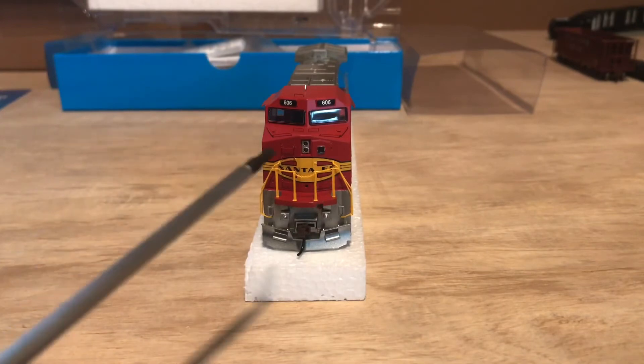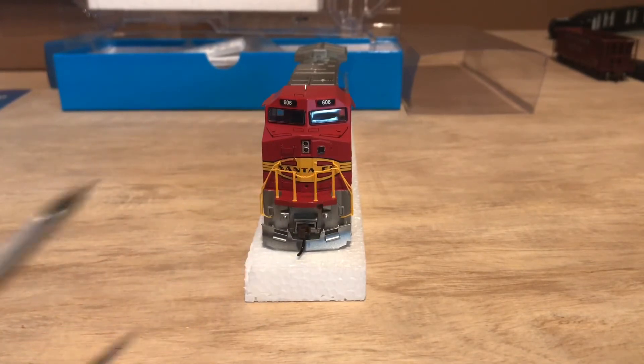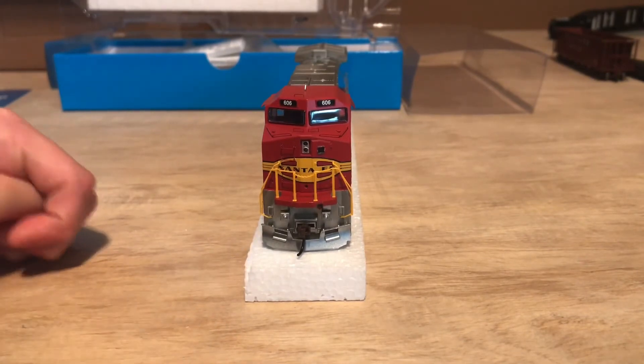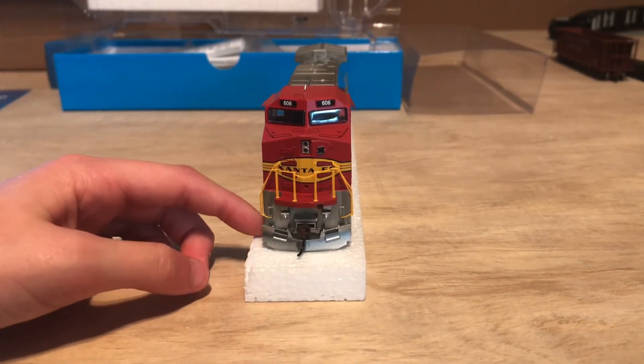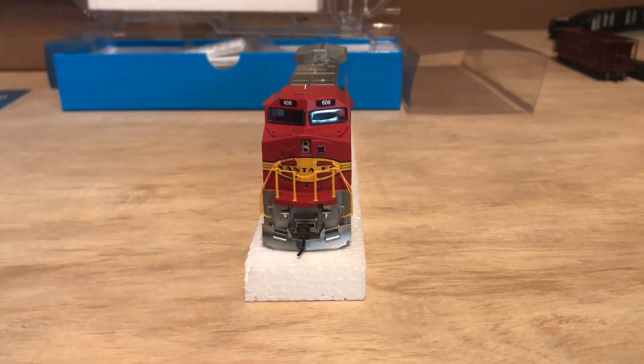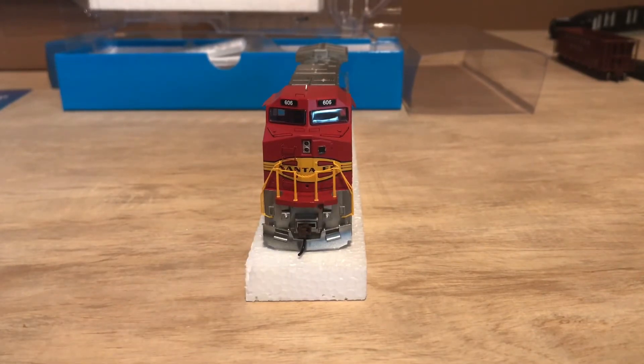Got nose railings up here, nicely done chain, and handrails. There are one, two, three, four, five steps. We got snow plows. Now, we don't have hoses — kind of bummed out about that. I was expecting there to be hoses that come through under the snow plow.